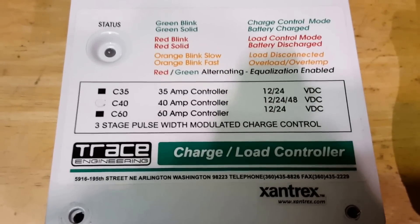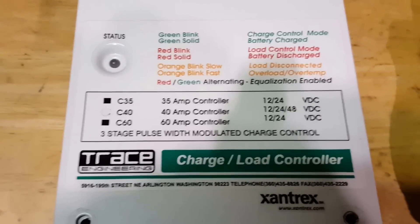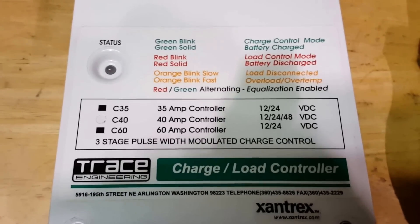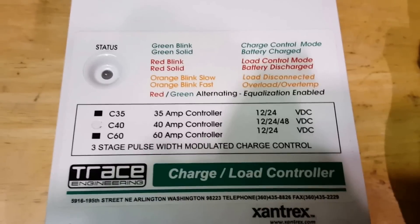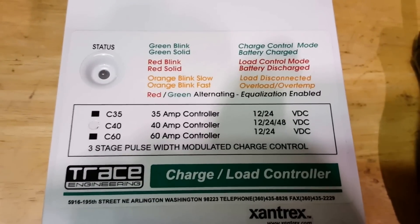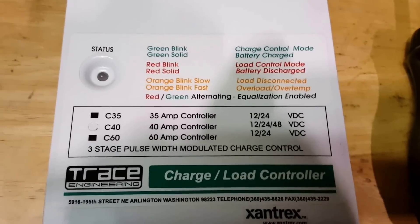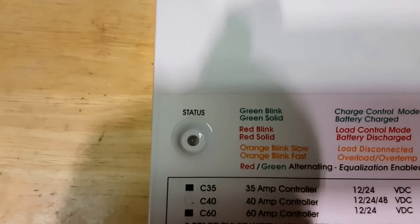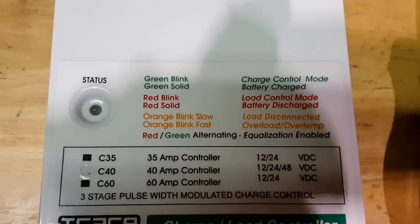Look at the difference between the 35 amp and 60 amp. The C40 runs at 12, 24, and 48 volts, while the 60 amp is 12 and 24. It features three-stage pulse width modulation and one status LED that shows what's what.